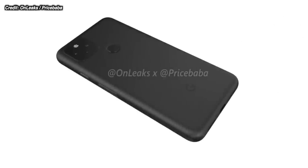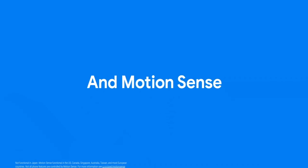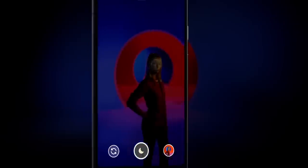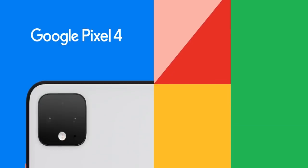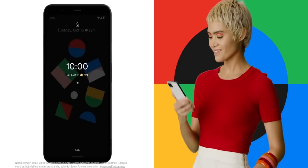Getting into the Pixel 5 design, as we can see — bye-bye notch. That has gone. That huge thing at the top that Google put on there was pretty ugly and just wasn't modern. Now we have a pretty much full bezel-less display with a hole punch camera at the top left-hand corner. The reason the notch was there in the Google Pixel 4 and 4XL was because of all the extra components Google had to fit in there — they actually had 3D face unlocking, which is a very good thing, and also Soli, which was their version of miniaturized radar.